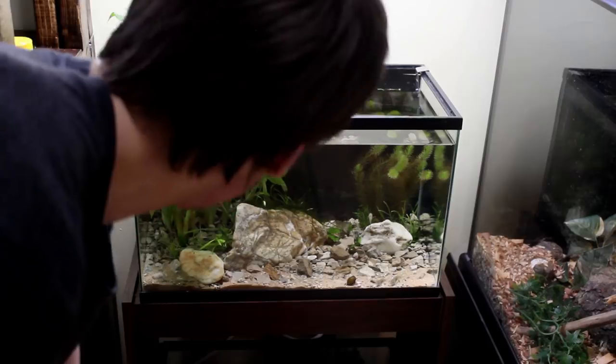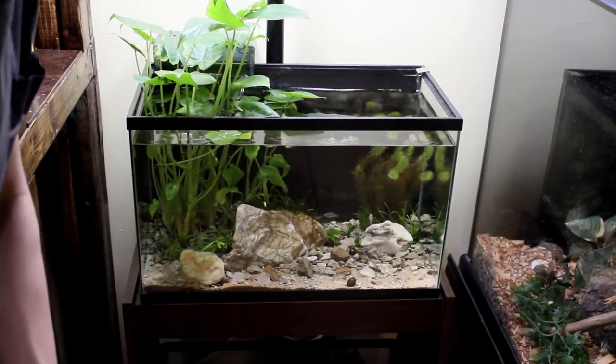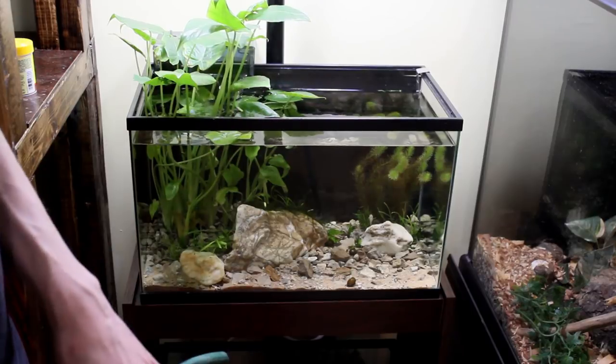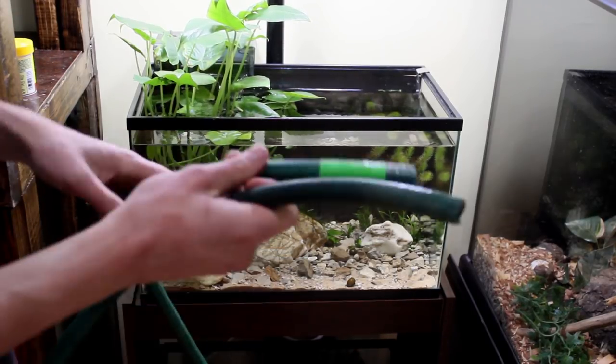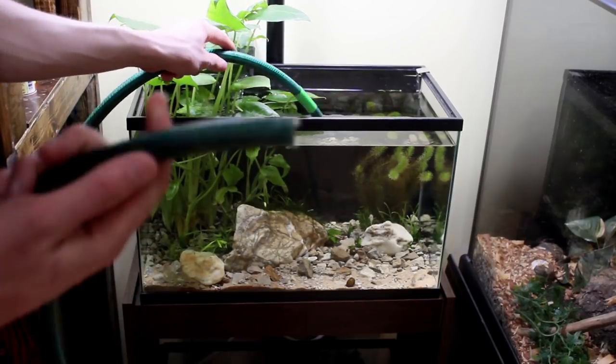Moving on to my beta tank. I'll drain this a little bit and I use a different hose simply because I hardly have to drain anything here by comparison.